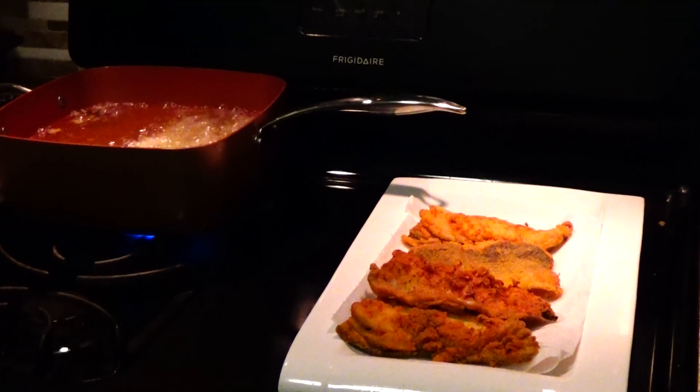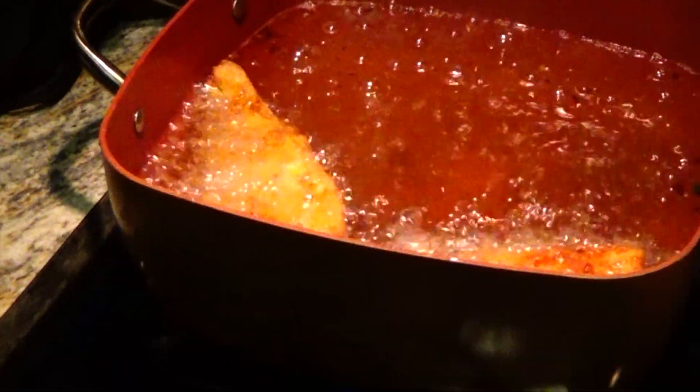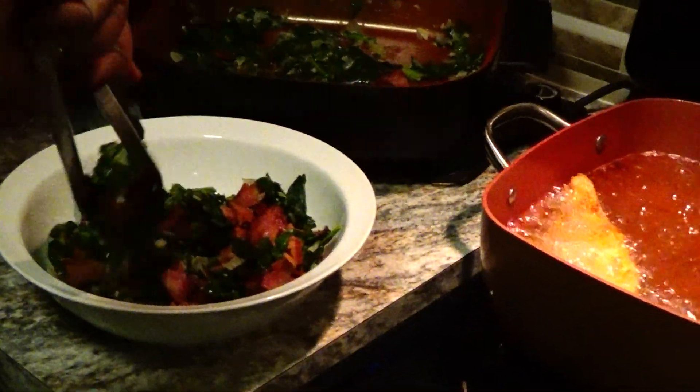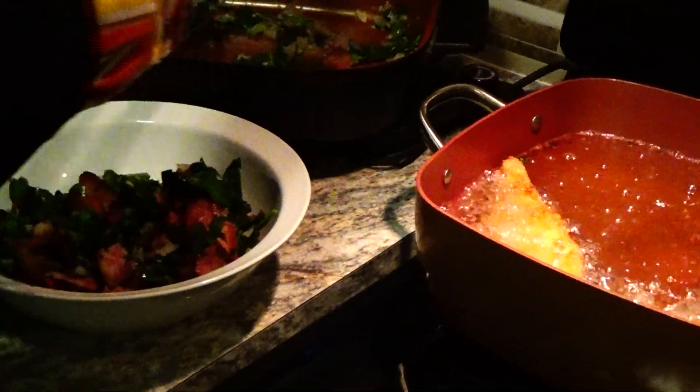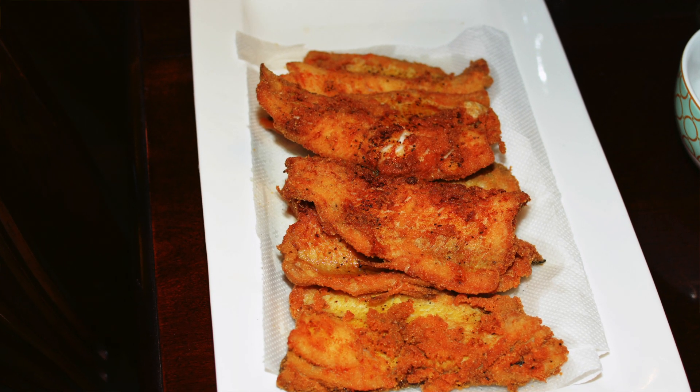Okay, we can sit down and let that cook. Now we're getting ready to eat. Are you hungry? I'm hungry. Well, we're getting ready to eat.